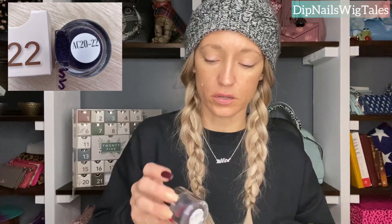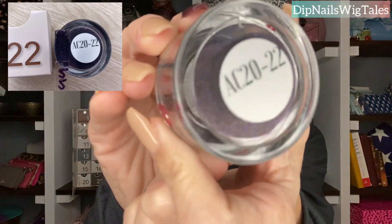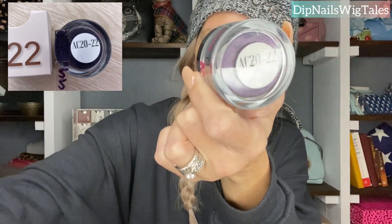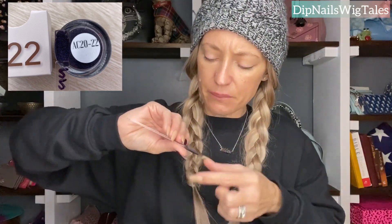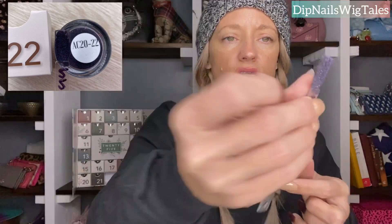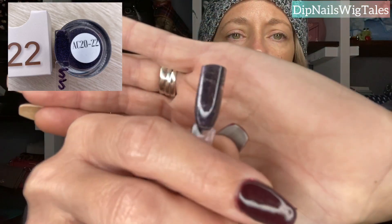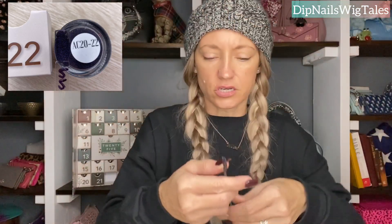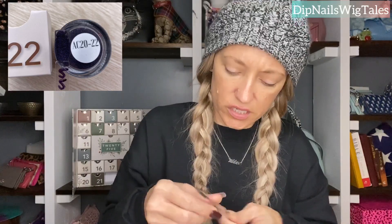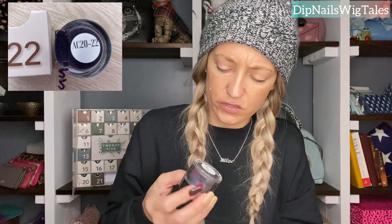Twenty-two is my lucky number and it's a beautiful color. It's like this midnight purple, chromie, hollow color. I will show you how gorgeous this color is. I mean, I get purple and blue when I look at it. It got all over my swatch stick — I'm sorry. I'm just wondering, can you chrome this one also? So that's day twenty-two. It's very pretty.